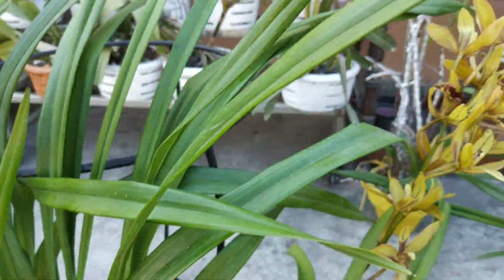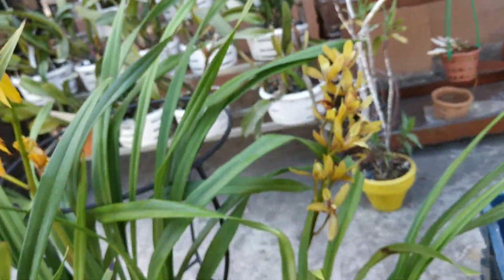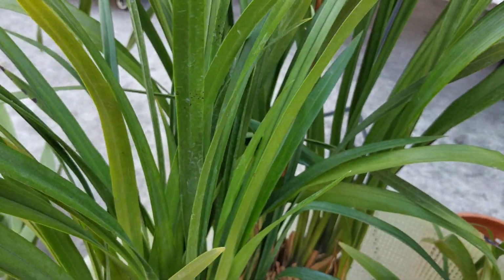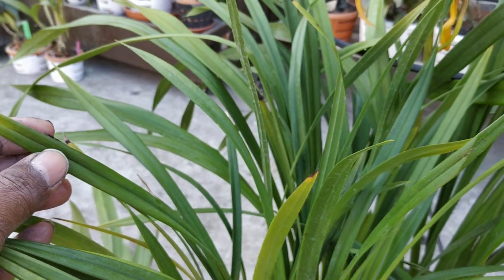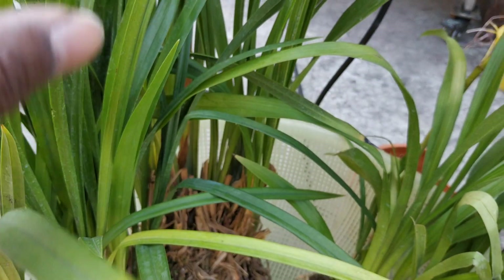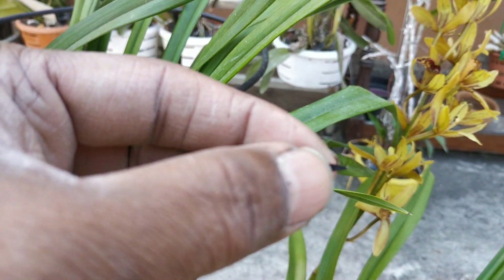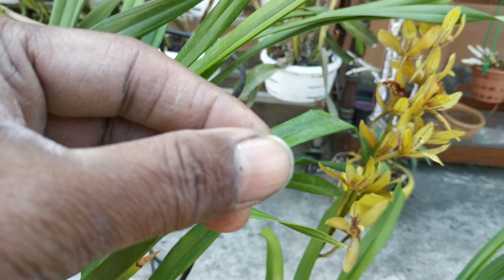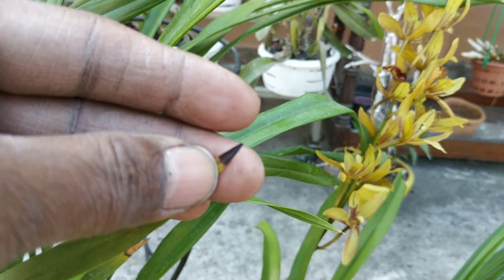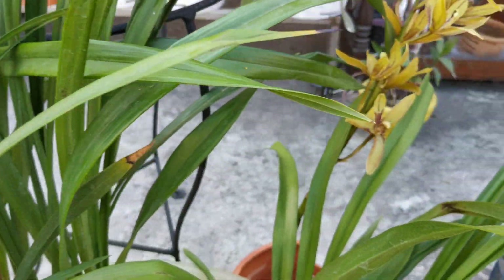I have another cymbidium and this is not the same type of flower. This is a yellowish flower because the leaves are not the same — they are very thin. I find some leaf tips are dying back, having some black rot type of dieback, maybe some calcium deficiency.